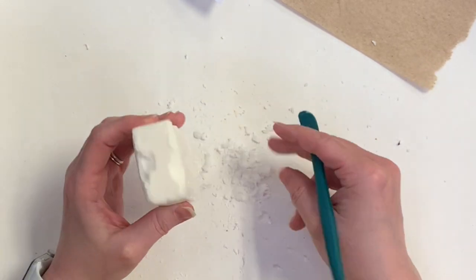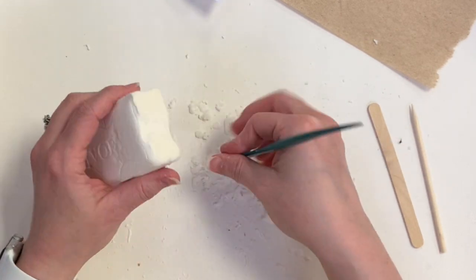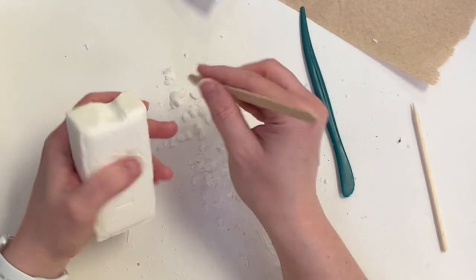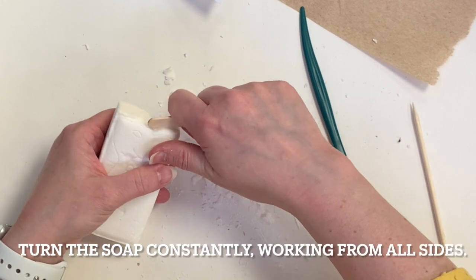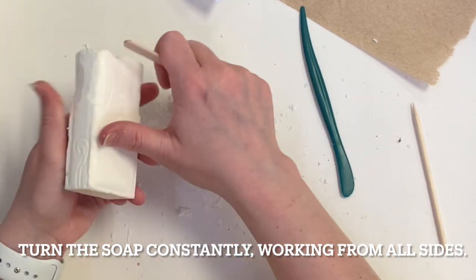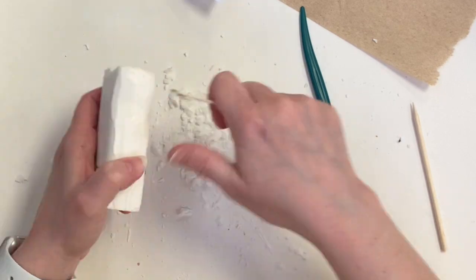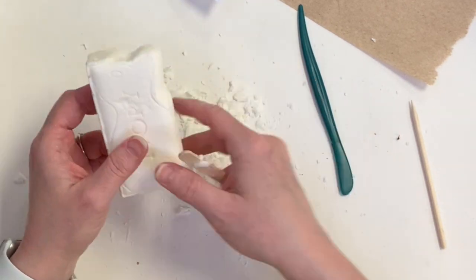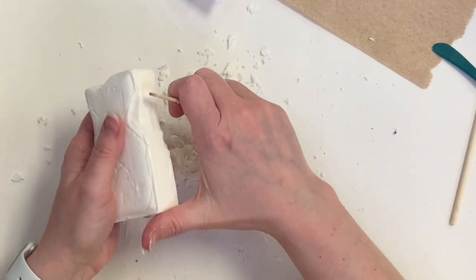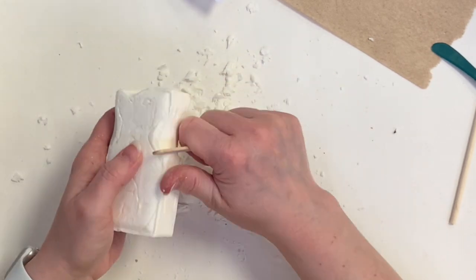Continue carving away and shaving the negative spaces, making sure that you are turning the soap in all different directions as you work. I'm not just working from one side the whole time — I'm turning it over, looking at it from the top, from the back, making sure it's coming evenly from one side to the other with the design sketched on every side. This helps make sure the design is even, balanced, and symmetrical, so I'm not carving off too much from one side and not enough from another. I'm constantly moving and turning and taking off just a little at a time.